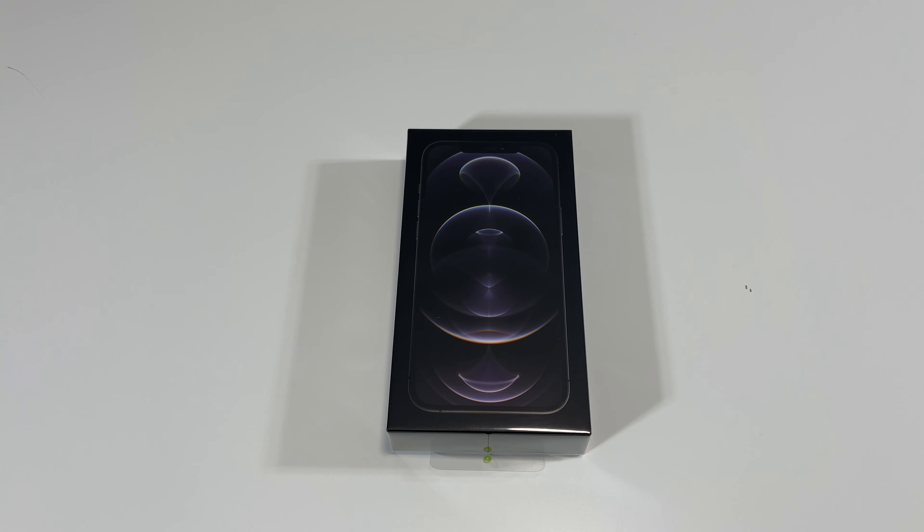Hey, what's going on guys, Pog here, and welcome to today's video. In this video, I'll be unboxing the new iPhone 12 Pro Max. So let's get this opened.